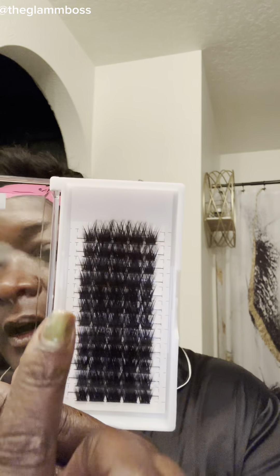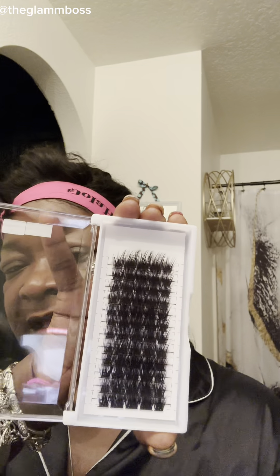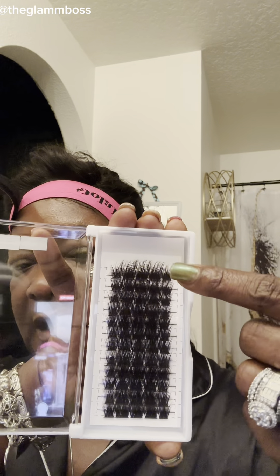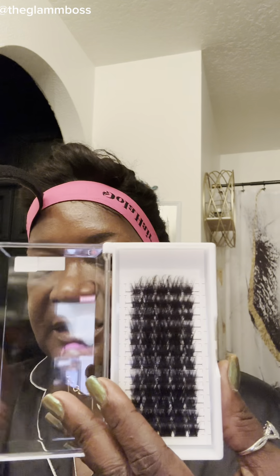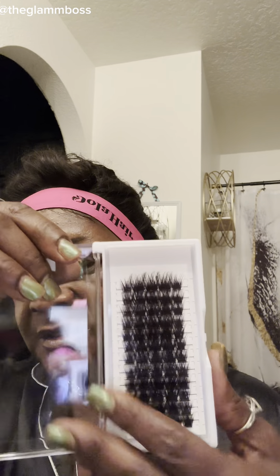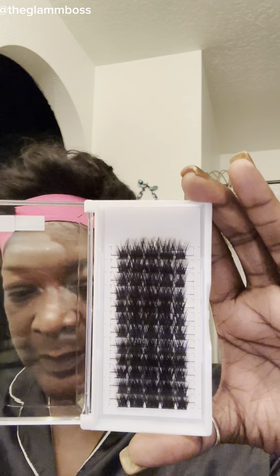As you can tell, it is already in the desired map. This is more of a doll eye where you have the longer lashes in the middle and the shorter lashes on the sides. All you typically have to do is just take them off the tray and apply them the way that they come — you can go from outer to inner or inner to outer, however you want.